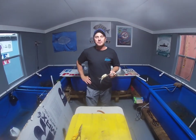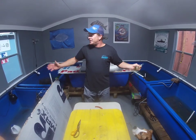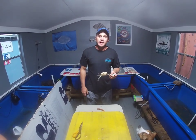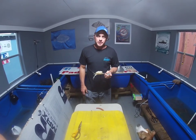What's up everybody? Will here from St. Augustine Kayak Fishing. Today I'm up here at St. Augustine Paddle Sports in the bait room. We're going to show you how to take a blue crab and turn it into some crab knuckles for sheepshead fishing.